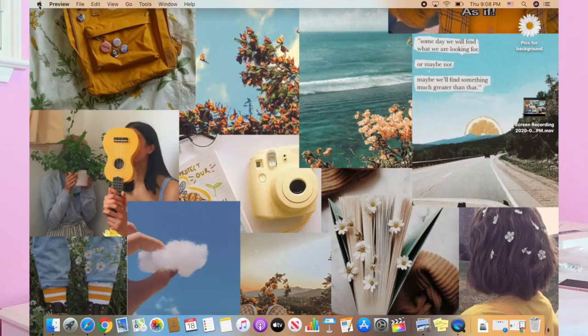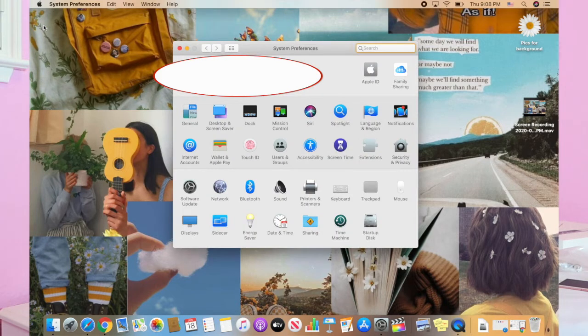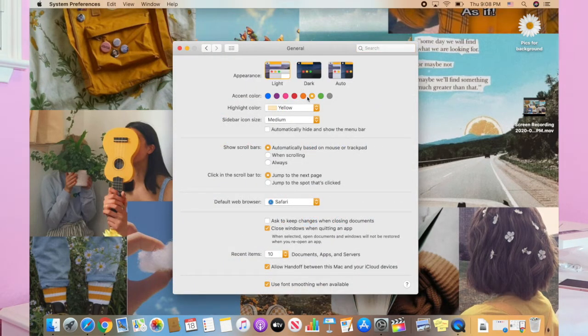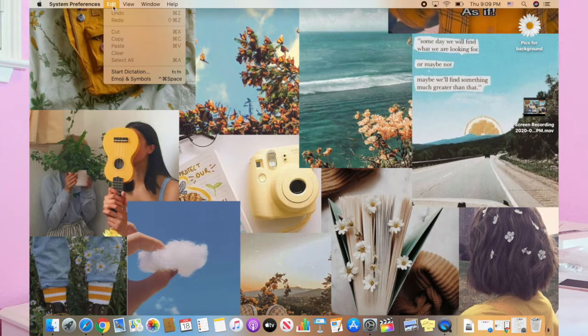First, let's start with accent colors. Go to the top left corner of your Mac and click on the Apple logo, then go to System Preferences, click on General, and then there'll be accent colors. I set mine to yellow because it went with my background. You can also choose the default blue, purple, pink, red, orange, yellow, green, and graphite. Basically, what this accent color does is it changes the color of everything — as you can see, this is now yellow, and when you click on things like Edit, it'll appear yellow.